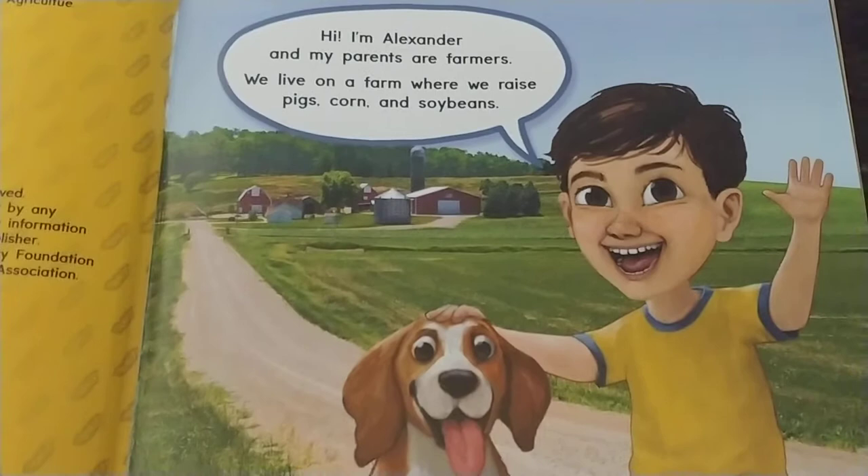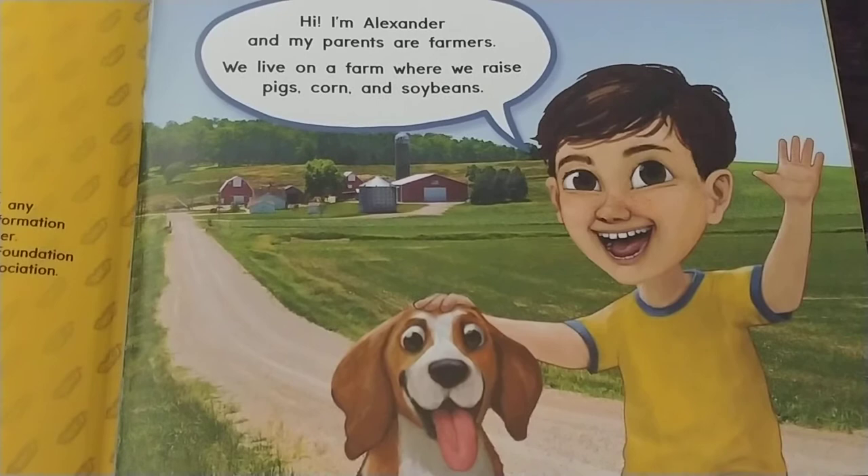Hi, I'm Alexander and my parents are farmers. We live on a farm where we raise pigs, corn, and soybeans.